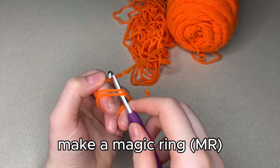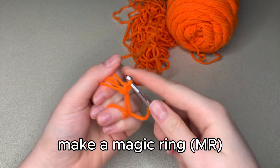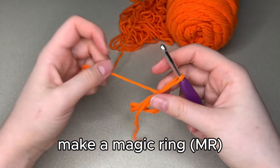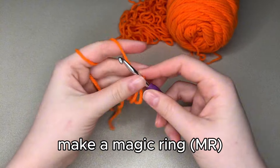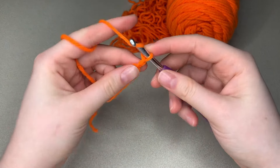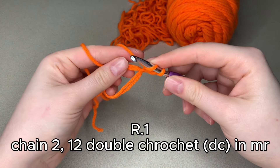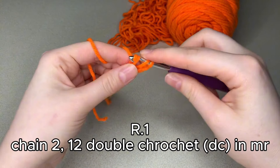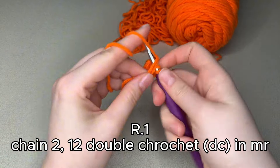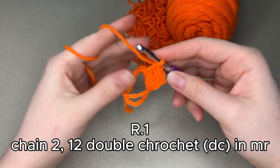We are going to start off with a magic ring. If you don't know how to make one or want to use the method I'm using here, I have linked a tutorial in the description that explains exactly how to make the magic ring. After you make your magic ring, you're going to chain 2 and do 12 double crochets into your magic ring.